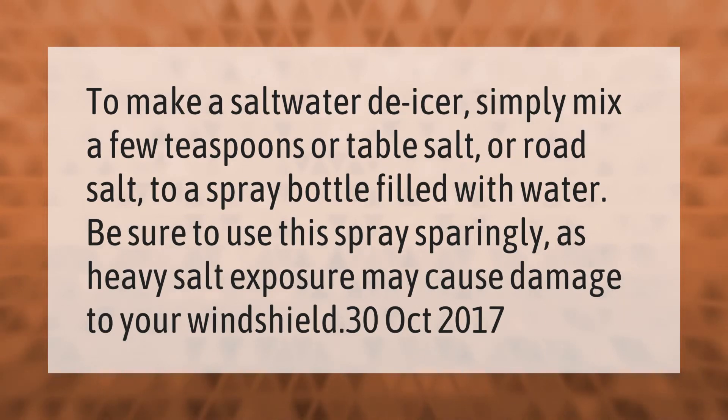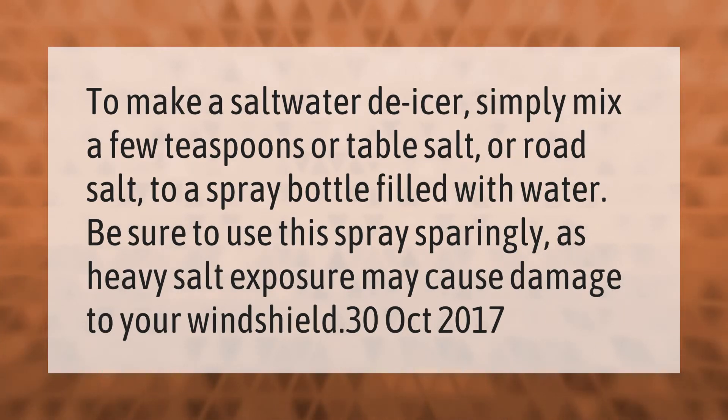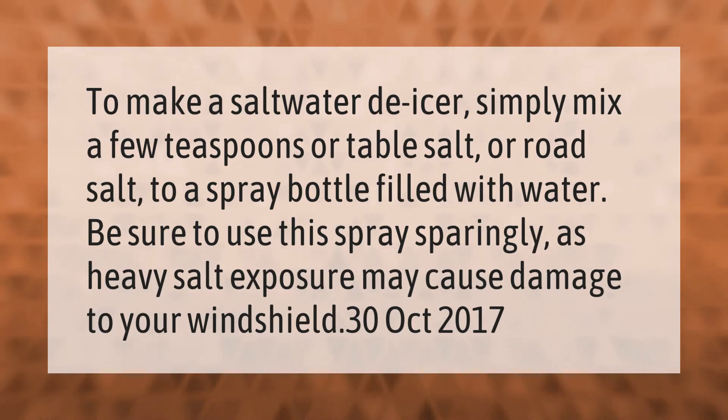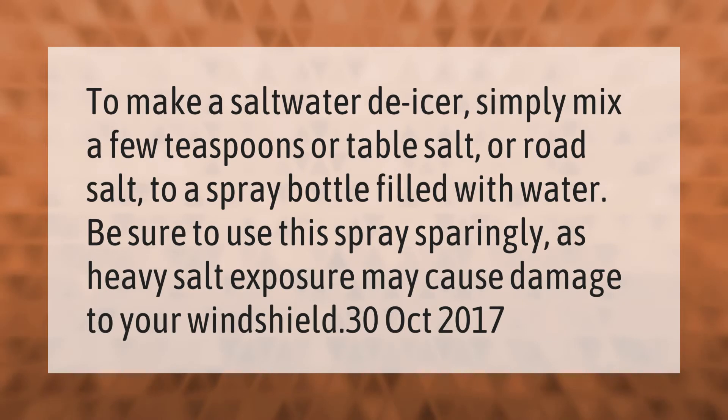To make a saltwater de-icer, simply mix a few teaspoons of table salt or road salt into a spray bottle filled with water. Be sure to use this spray sparingly, as heavy salt exposure may cause damage to your windshield.